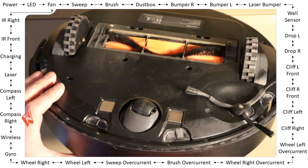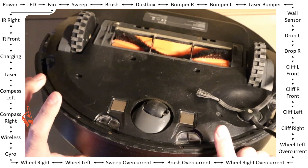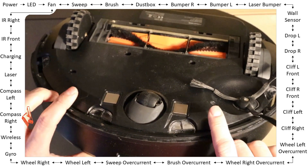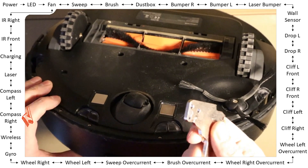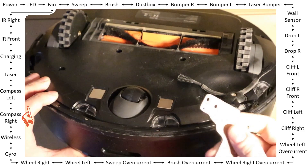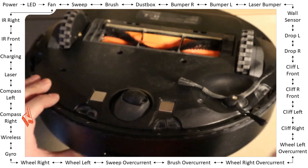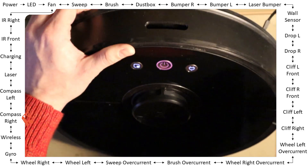The magnetic sensors are located next to the front cliff sensors. You can test it with a strong magnet: just bring it in the direction of the robot and it says 'pass.' This is the right-side compass.